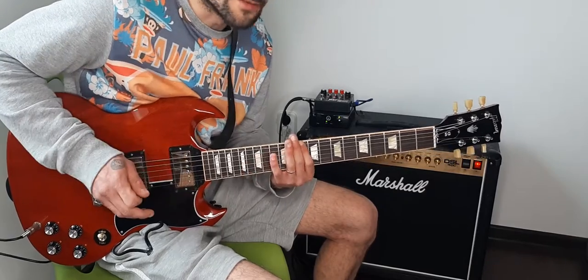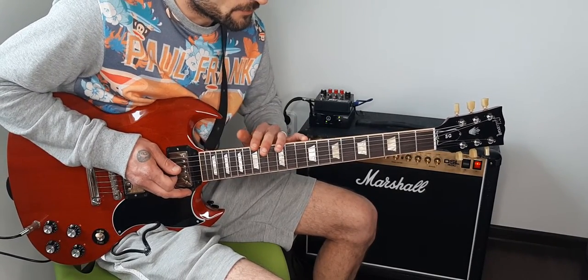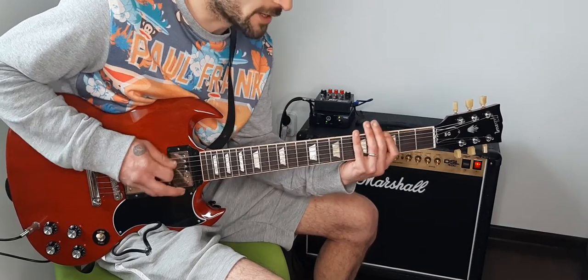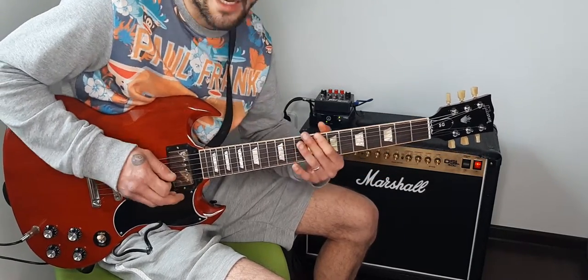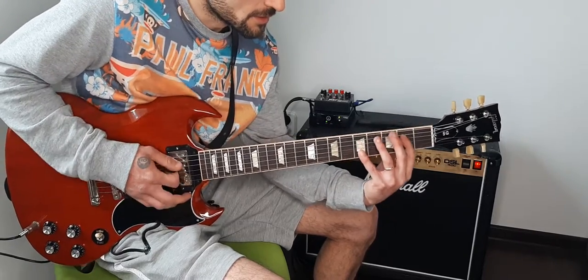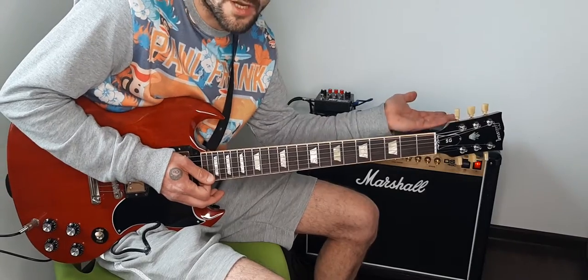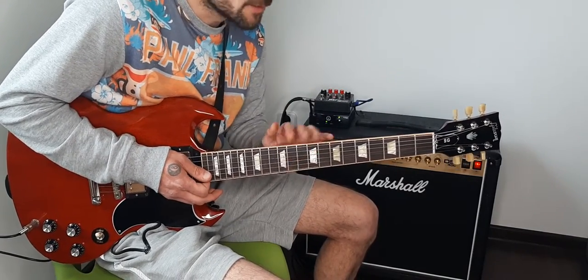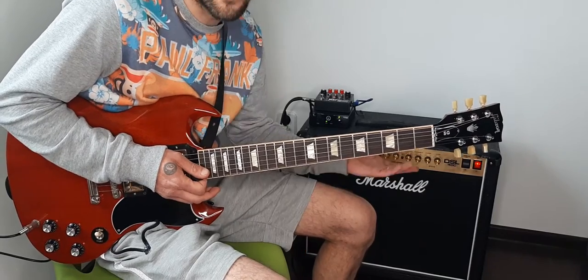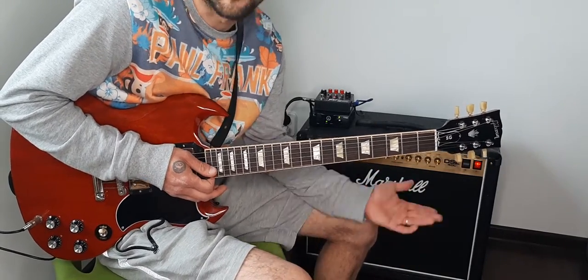The song starts with an intro in D position, and later the song goes on G, C, and then F and E going back. But today I'm going to show you first the intro. It's not really important what gear you want to use — that's all personal.